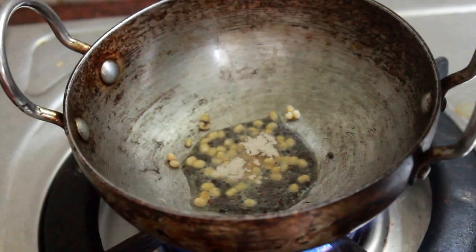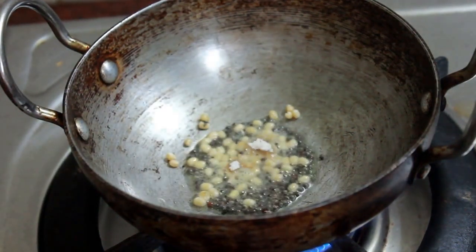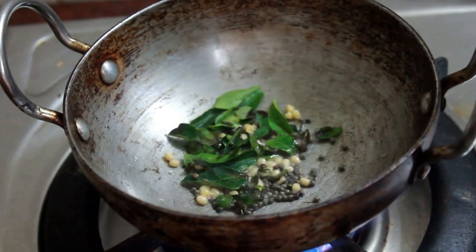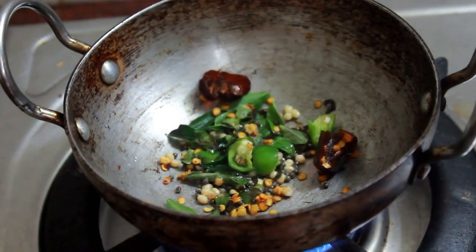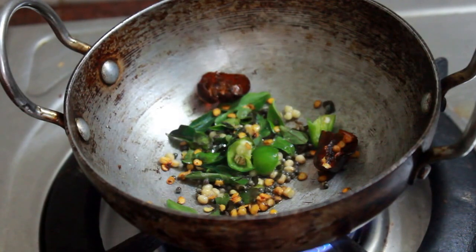Add a few more. Add 1-2g of salt. Add some salt.